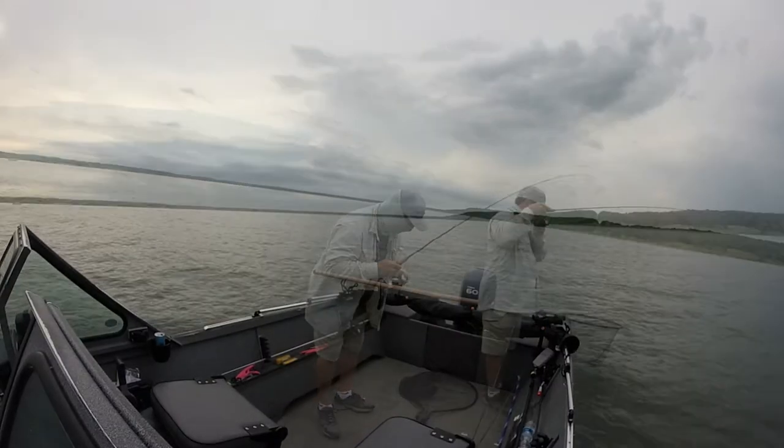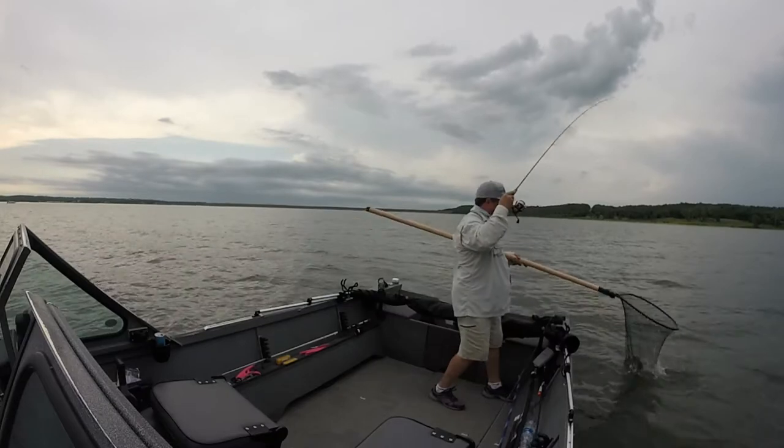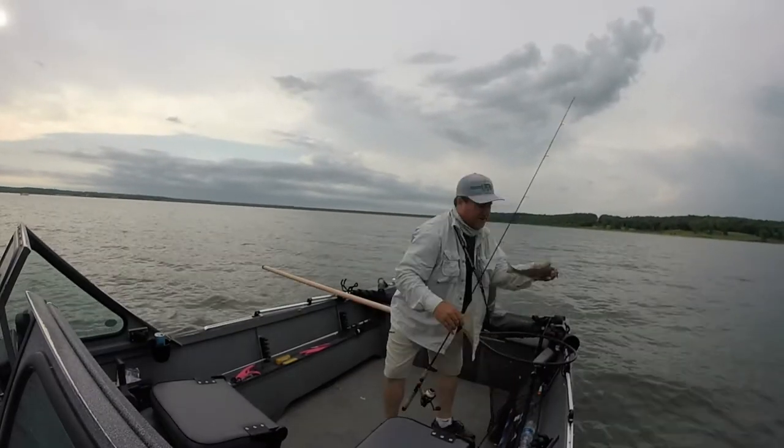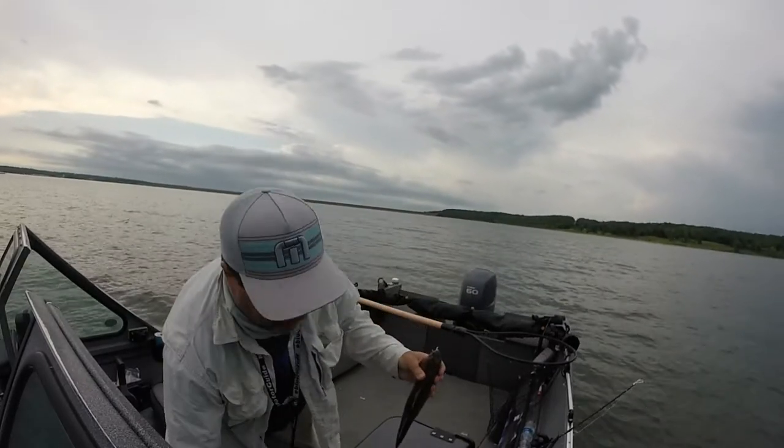There's a soldier. Here's a little sauger — actually, it's not too little for here.